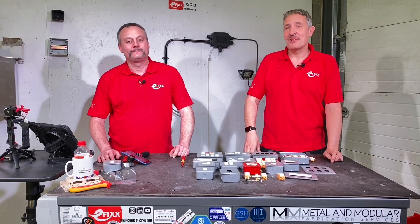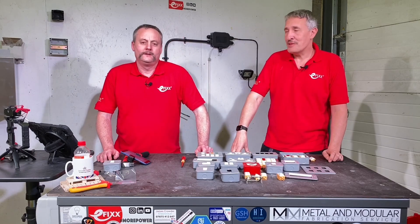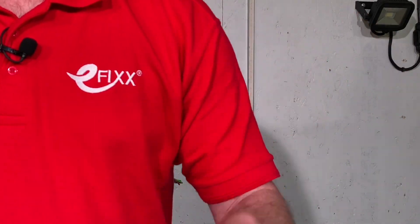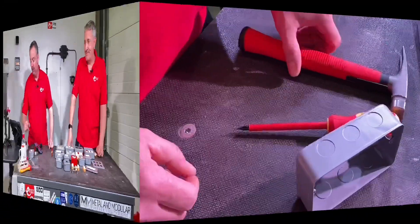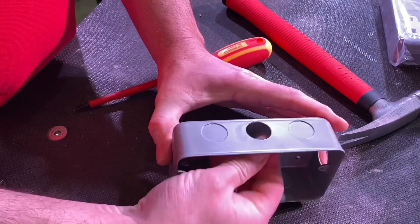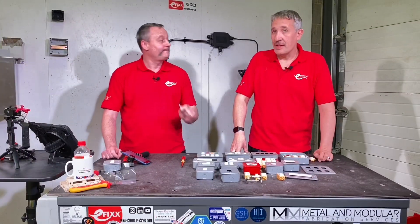Today we're looking at metal clad switches and sockets from Hamilton. Metal clad - the first thing that comes to mind is knocking one out, removing the knockout. We take the cover off and we're faced with all those punch-through holes. So screwdriver and hammer, one firm strike on top of the screwdriver, it's popped through, gentle wiggle and it's released from its enclosure.